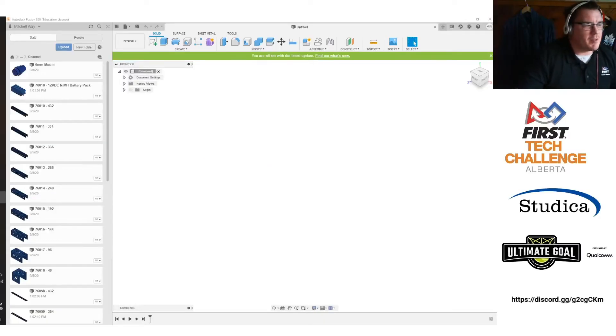Hello, FTC Alberta, and welcome to the next part of the Build Blitz. Now, obviously, we haven't done kickoff for Ultimate Goal yet, but we talked a couple days ago about how to put together a drivetrain, the basics of CAD, and a little bit about strategy on that.